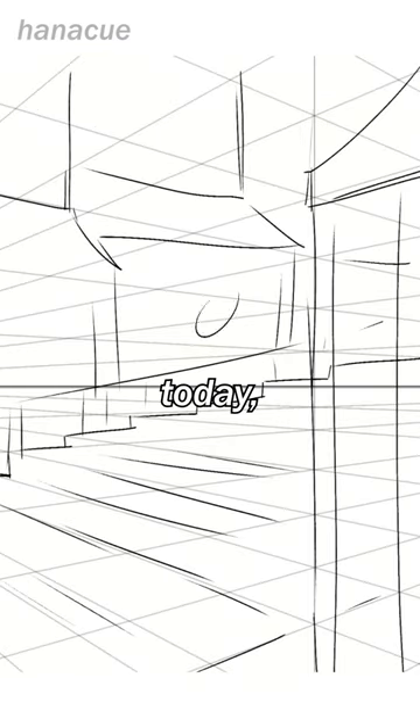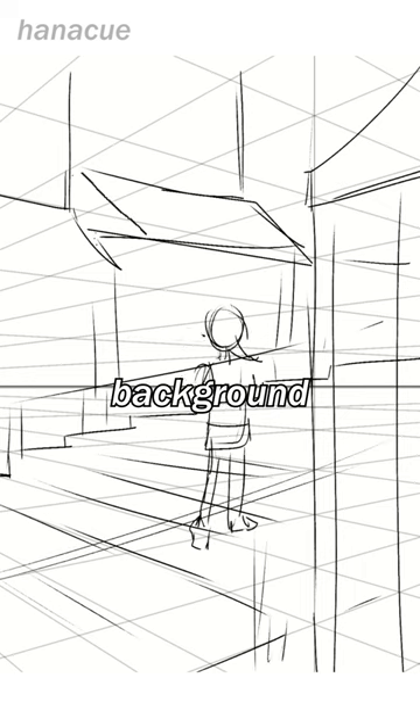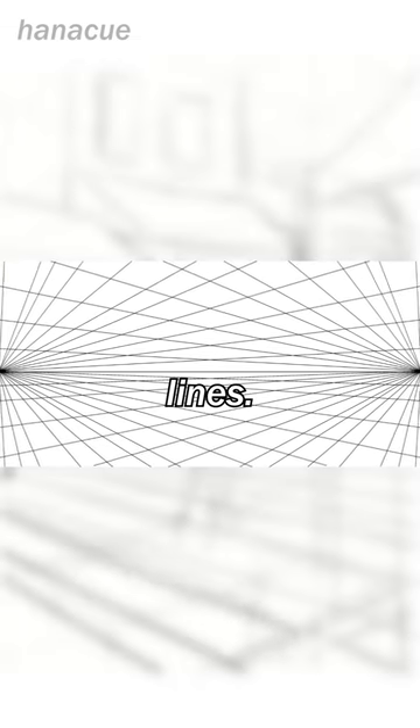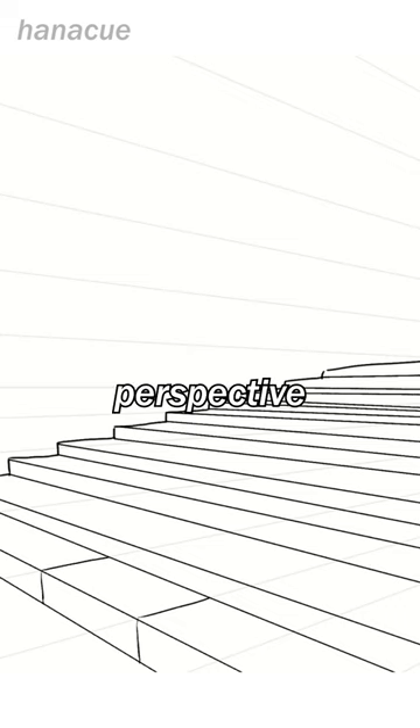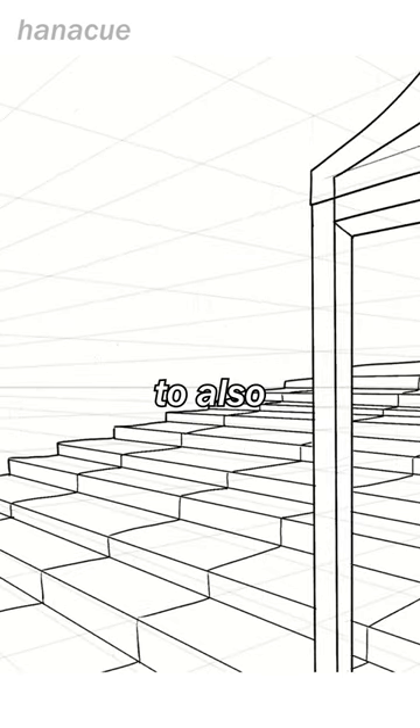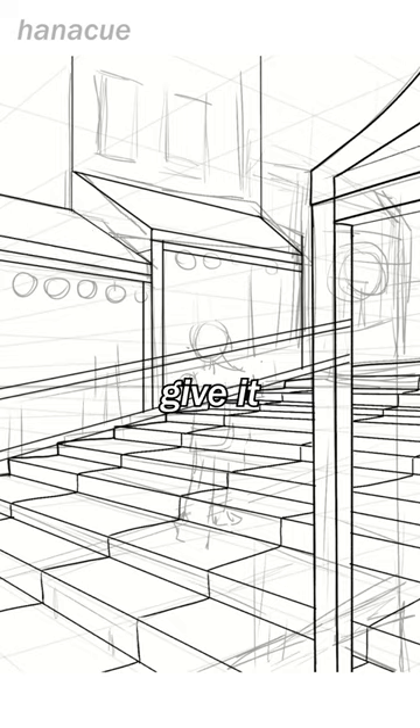I didn't have much of a plan today, so I decided I would try to draw a background from Spirited Away, my favorite Studio Ghibli movie. I set up my two vanishing points far off outside the canvas and drew in the perspective lines. There are tools in Clip Studio to create perspective lines automatically, but I prefer to create the lines myself. I decided to also add a little Chihiro into the scene to give it more life.